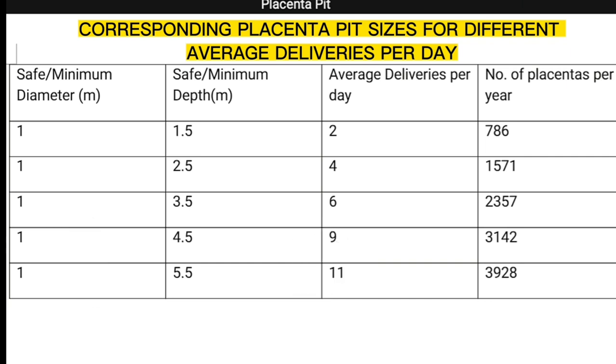For nine deliveries, the diameter will be at least 1 meter and depth 4.5 meters. For 11 deliveries, the minimum diameter will be 1 meter and depth 5.5 meters, among others.